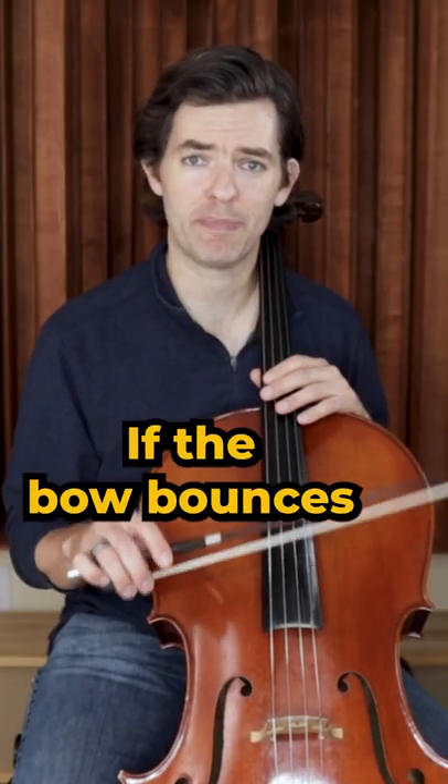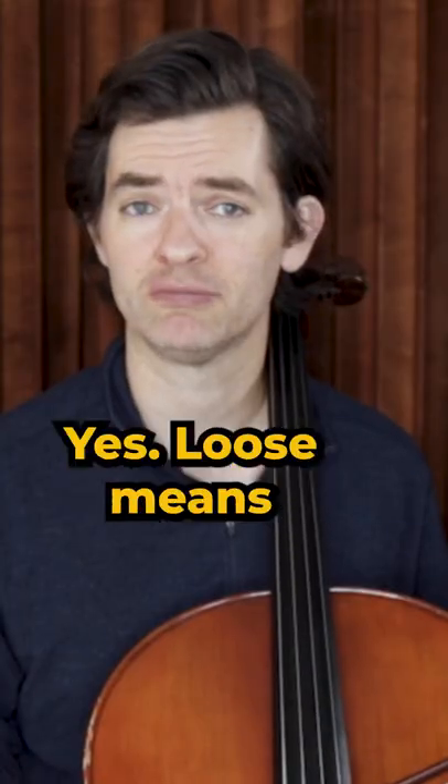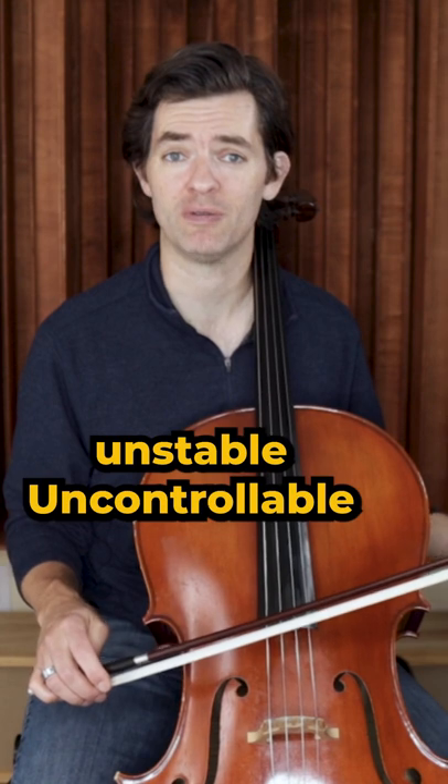And here is the secret one: if the bow bounces when you approach the string from the air, then the hair may be too loose. Loose means unstable, uncontrollable.